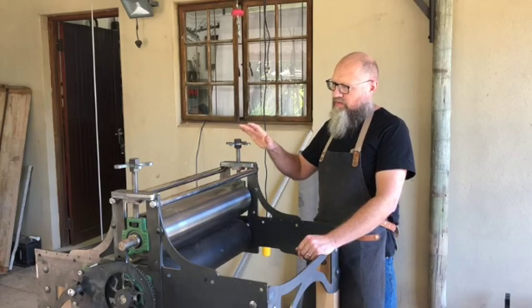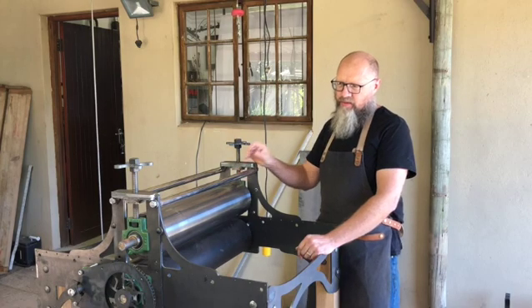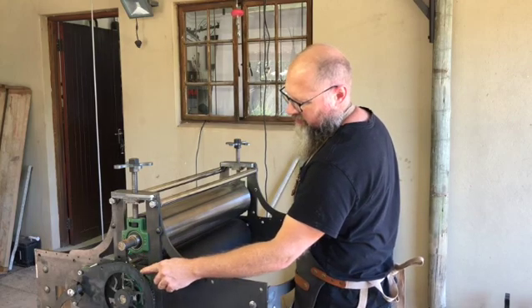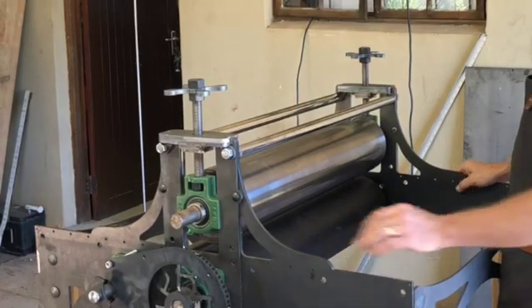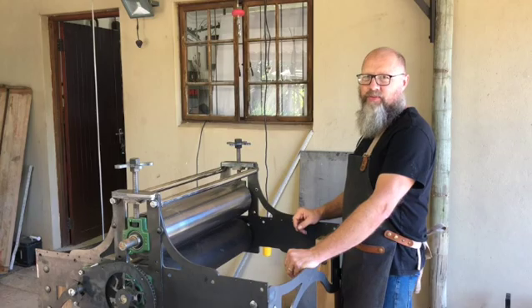So today we're going to start working on this chain drive and doing all the bits and pieces there, and also the making of the wheel — the drive wheel. So sit back and enjoy watching me work.